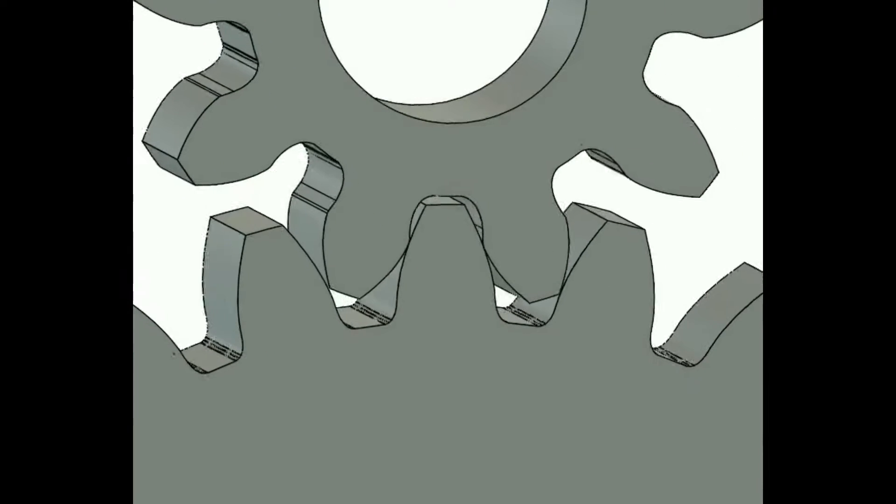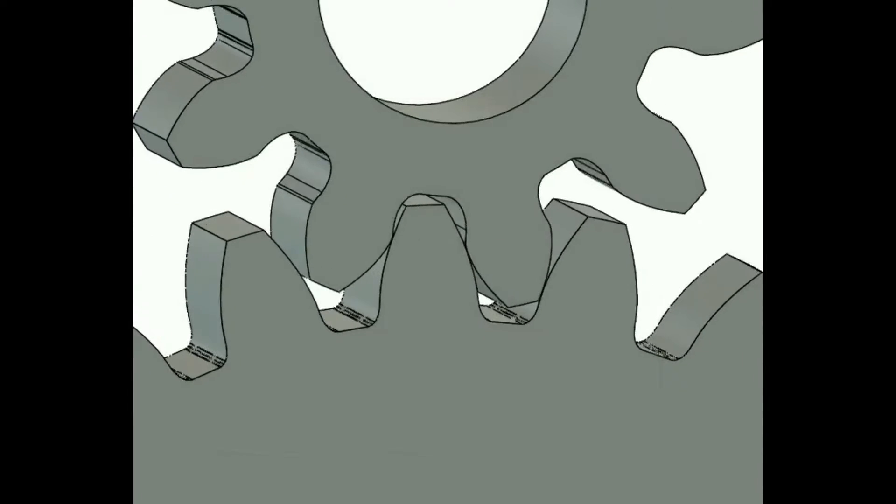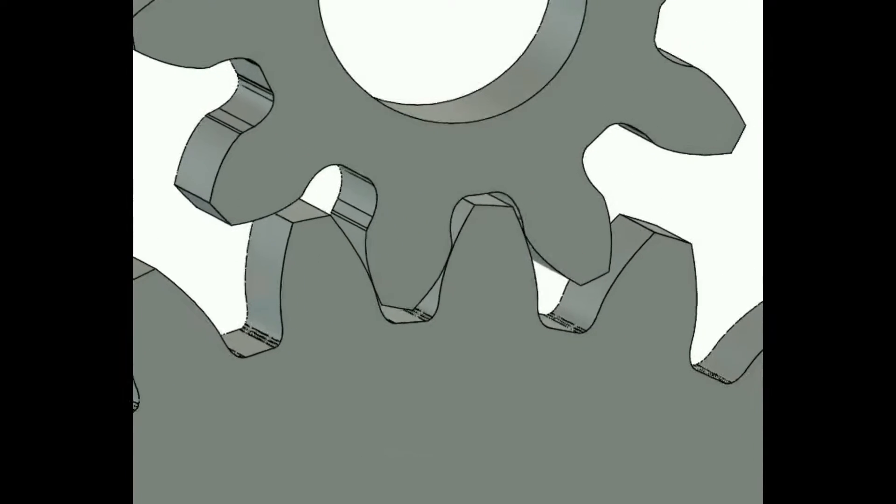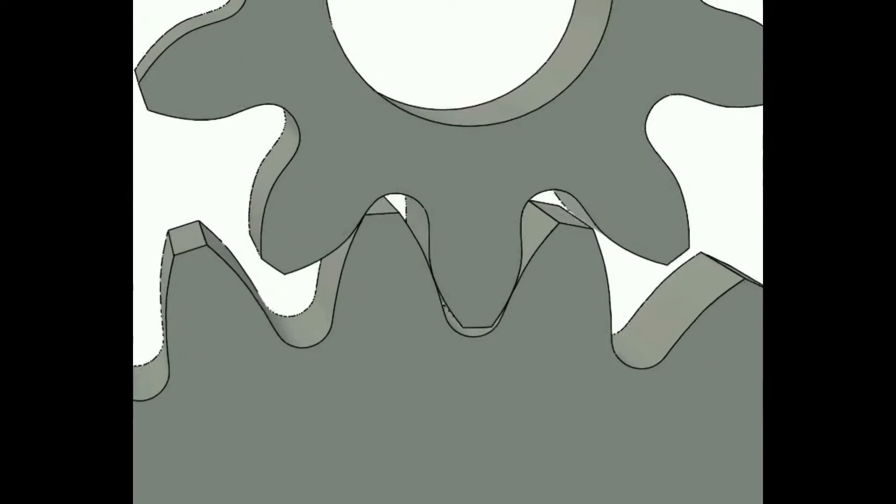I've used these modified profiles for many years and in many projects. Here you can see two gears with traditional profiles. The small gears have 10 teeth and as you can see the roots are a little undercut, making them a bit weak. This is gears with modified profile, and as you can see the smaller gear looks to be stronger as well as being possible to mill.